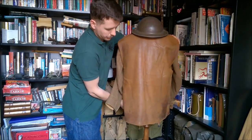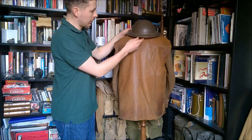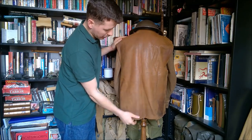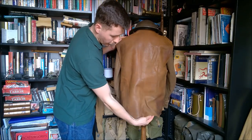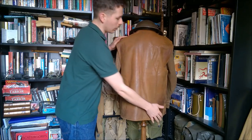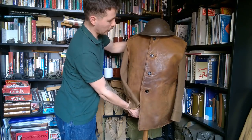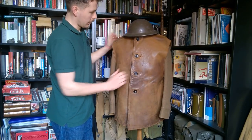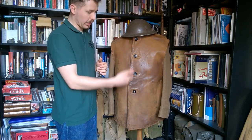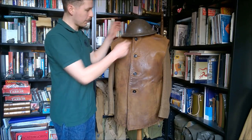Looking at the back of the Second World War jerkin, this one is also made of larger pieces of leather, with smaller pieces mainly used on the shoulders. This example is in very nice condition, though there is some wear around the edge at the bottom. By this period they've moved away from the leather buttons to four-hole examples.